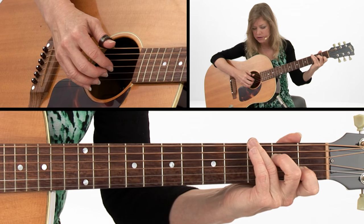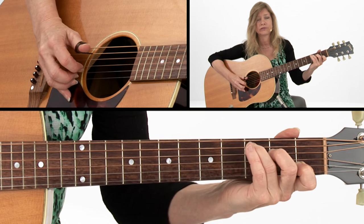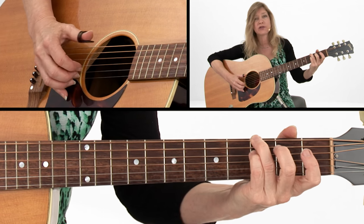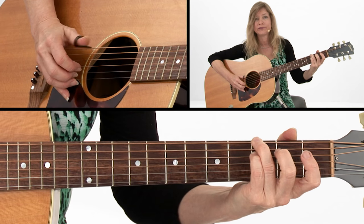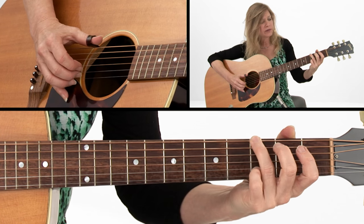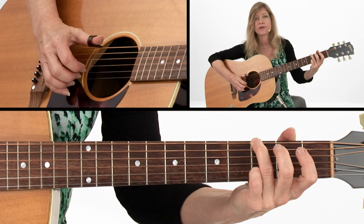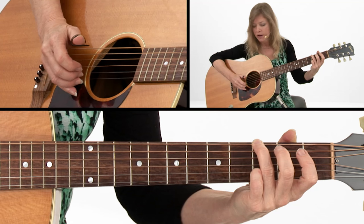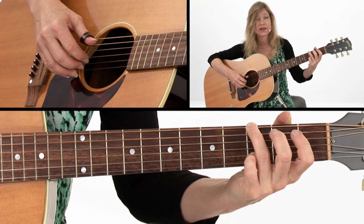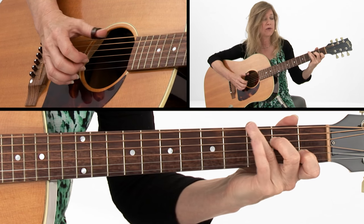The melody is right there on the third string and the second string. Then a G — let's add that little seventh there. Then we can let go of it to make a regular G chord and move the pinky over to the melody note, which is on the D, second string. Here again, your melody is right there on the third string and the second, and that brings you right back to the C chord.